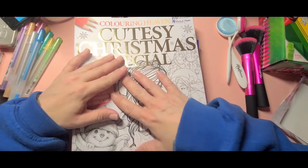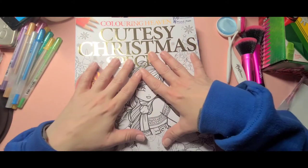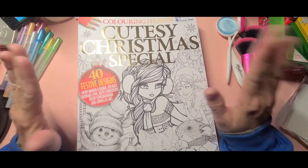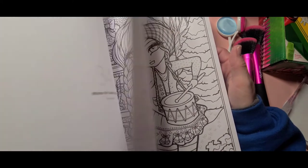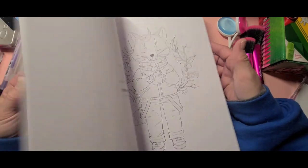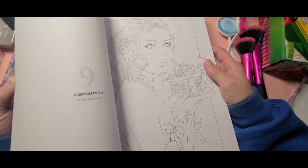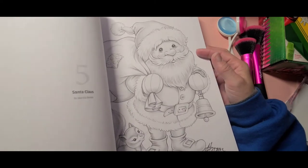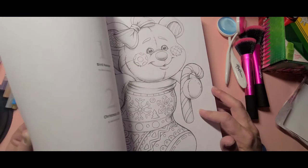I know we're way past Christmas, but every time I went into my local Joann's I kept seeing this Christmas coloring book and there were only two copies left, so I went ahead and grabbed it. The images in this book are beautiful — it features artwork by Hannah Lynn, Ruth Sanderson, Mariola Budek, and others. I will definitely be coloring in this next Christmas for sure.